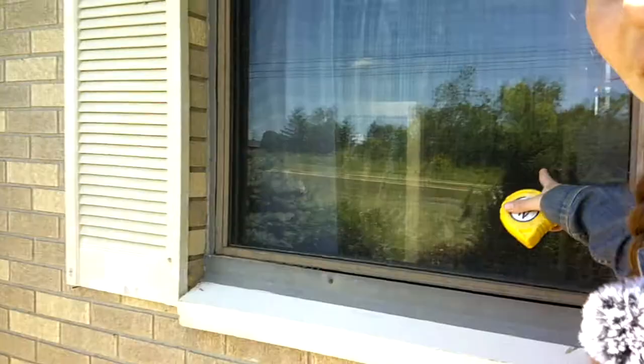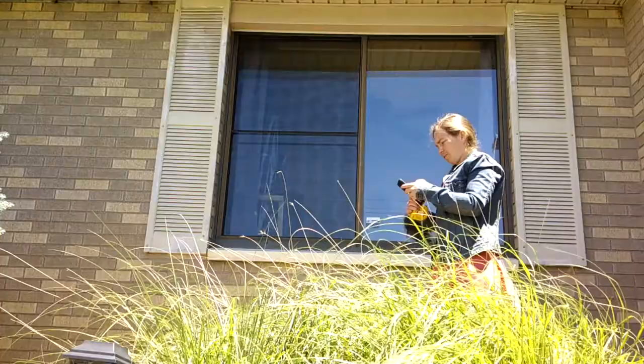Today I'm going to start a project I've been wanting to do for a long time — re-screening all the windows on the house. I have my tape measure and I'm going to measure to see how much screen I need, then we'll go to Home Depot. I'm going to use my phone as a note taker.